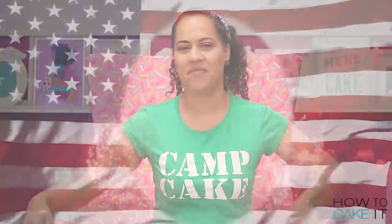Welcome back to How To Cake It, I'm Yolanda and this week I'm caking giant chicken and waffles. I thought I'd make a good American meal in honor of Independence Day. Wait a minute, I'm not even sure what state chicken and waffles originated from.